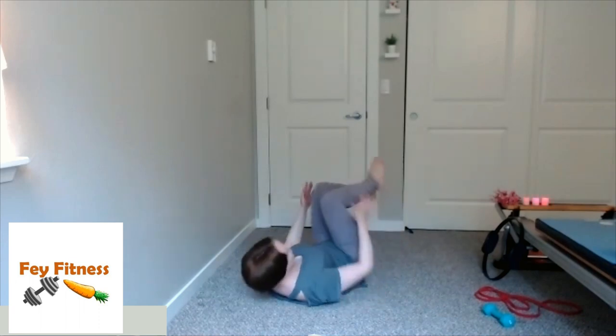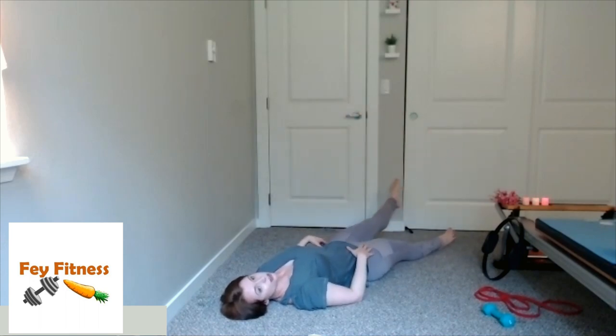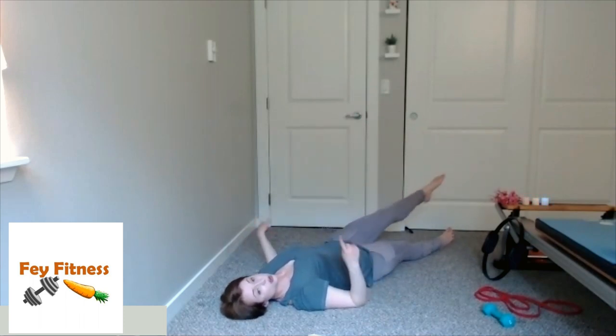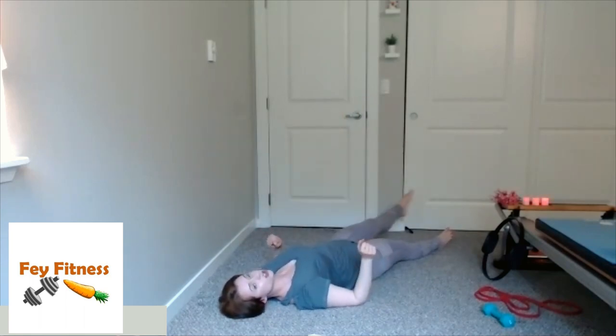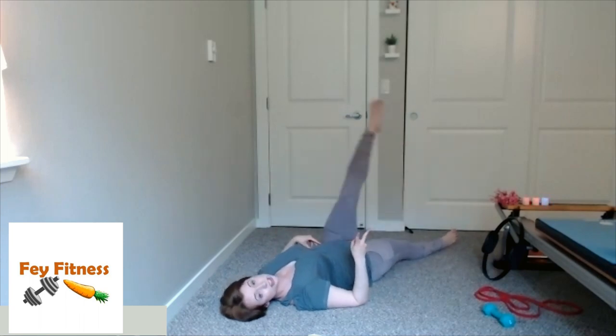I'm going to rearrange myself so you can see me better. Now extend the right leg out, left leg up, and give me those lazy circles — keeping both hips as glued to the ground as possible. Three more and then we'll swap directions — my hip bone is making this movement, not my foot. Now let's go the opposite direction: out, down, up, and around. You might notice different tension or pull points from one direction to the other — that's exactly what we're looking for. Three, two, one.